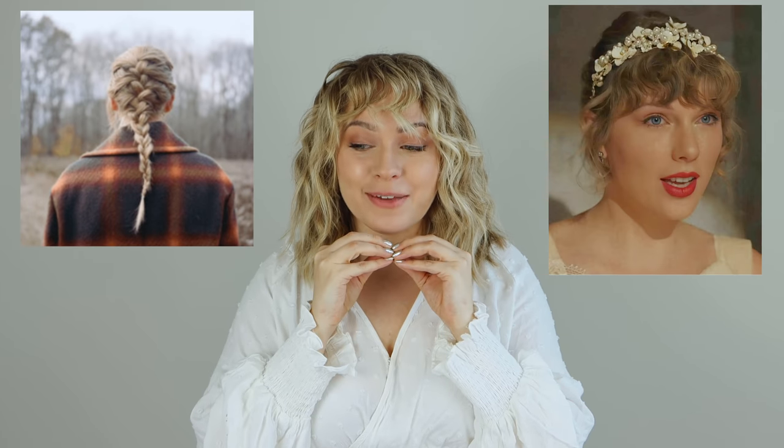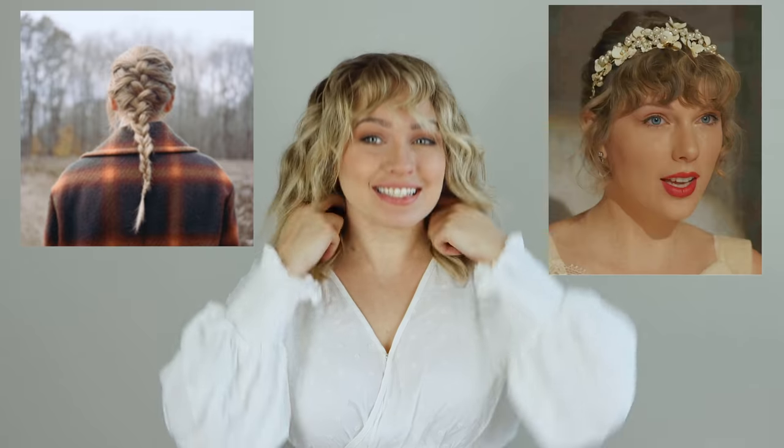I have become a full-on Swifty over the years, and I have not stopped listening to these two albums since they came out. I noticed that there were a lot of braids and really beautiful waves, and I was getting a lot of requests to do these hairstyles, and honestly I couldn't say no anymore. Taylor did her hair for Folklore and it looks very similar in Evermore, so I like that it's so natural — it's a great way to embrace comfy, cozy, and cute and T-Swift all at the same time.